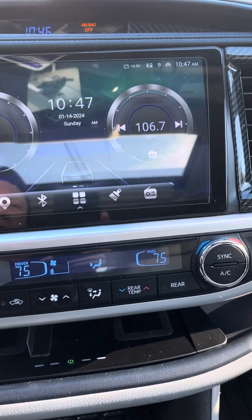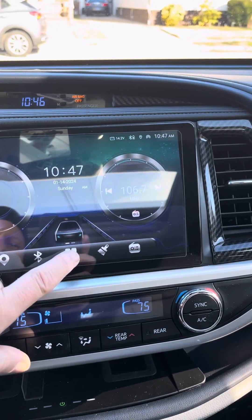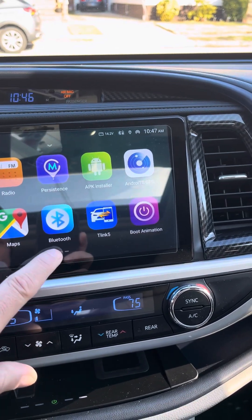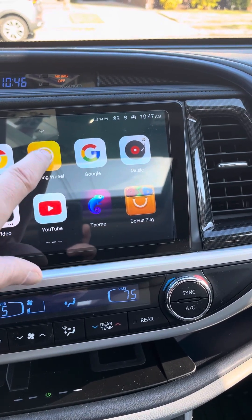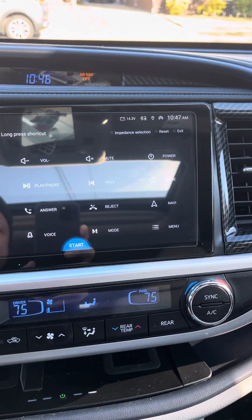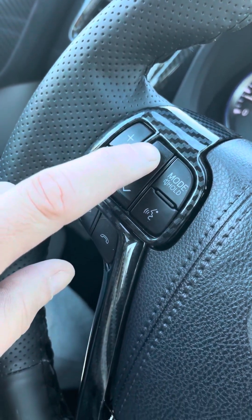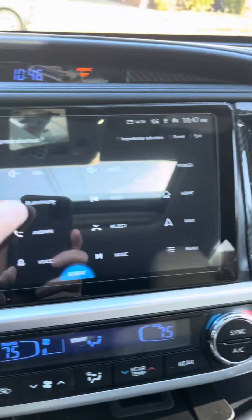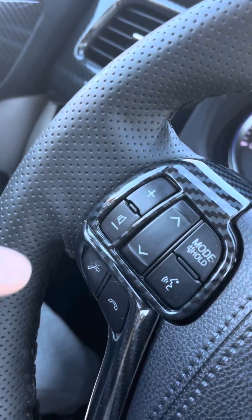When you want to adjust your steering wheel functions, once you first install the car, you go here and look for the one that says steering wheel. You press the steering wheel button first — the one you want — hold it down, and then you press the one that you want. And that programs it.